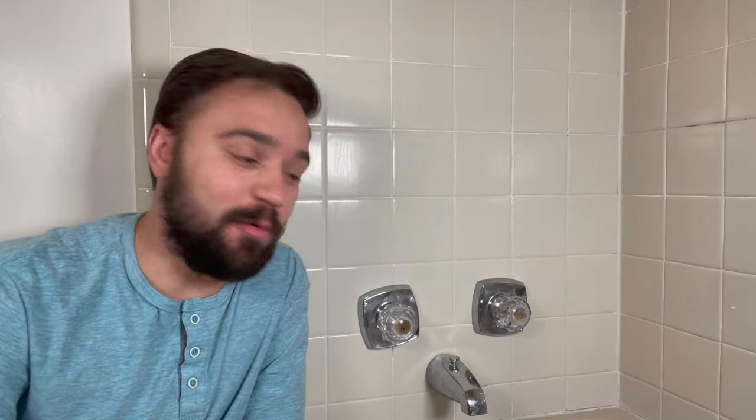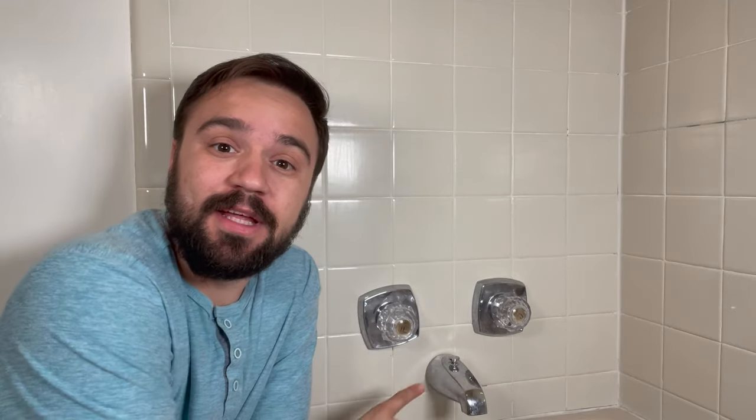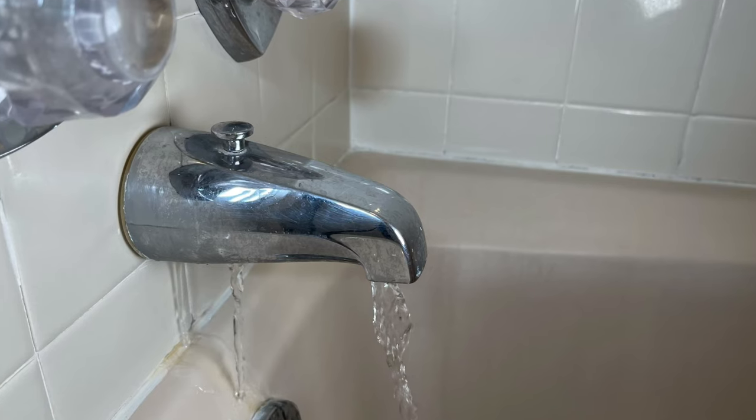Hey there, it's Carlos. Today we are working on the tub spout. This is a very leaky tub spout that's causing low pressure on the shower head. If that's the same problem you have, stick around and I'll show you the complete steps on how to replace this tub spout — whether to solve your leak issue or just to get a different look on the shower you have.